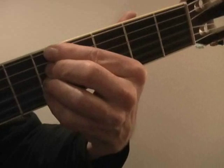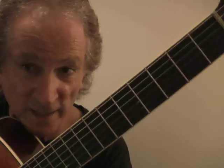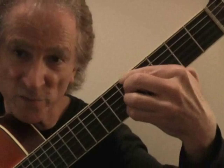I can go to fret 5 and do the same thing: 2 chord, 5 chord. Then down to fret 4: 2 chord, 5 chord, and so on. You can make these combinations anywhere on the guitar neck.